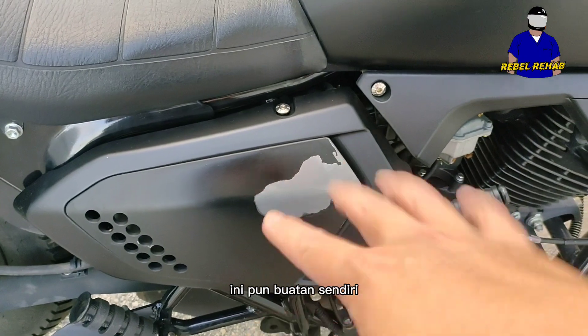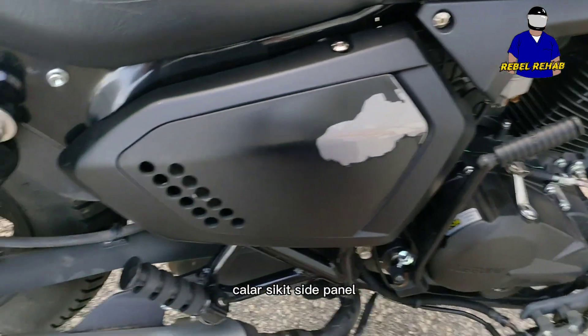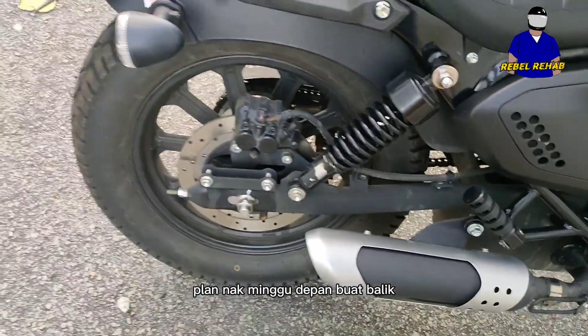Looking at the side panels, I spray painted those myself. However, going up and down the bike every day, it kind of scratches the side panel, so the paint job came off. I'm planning to redo that next weekend.